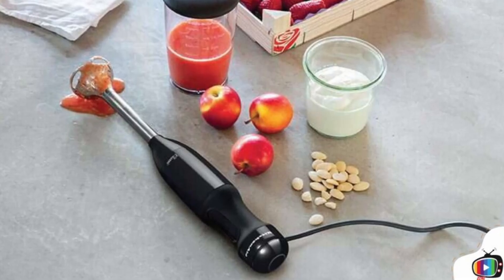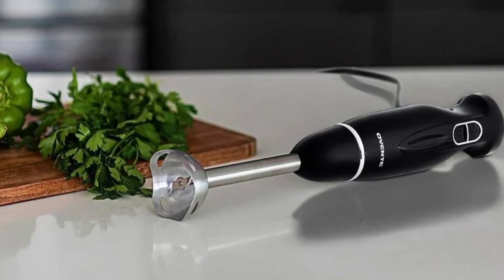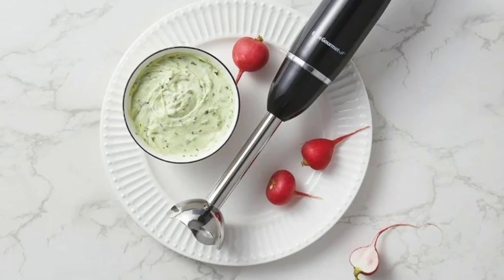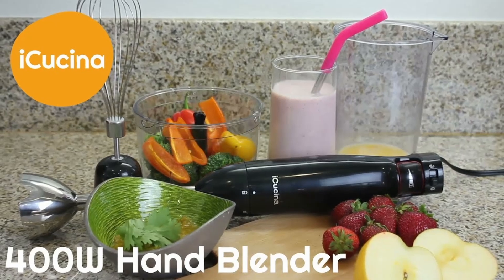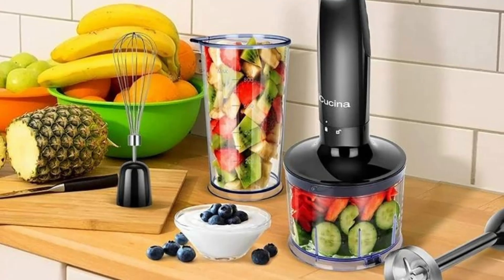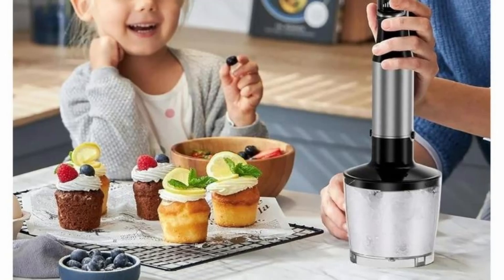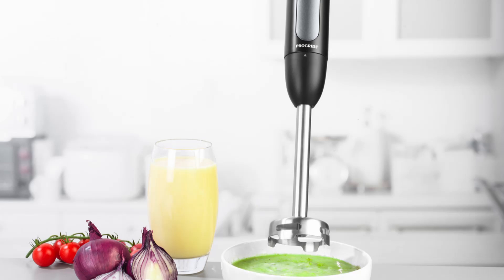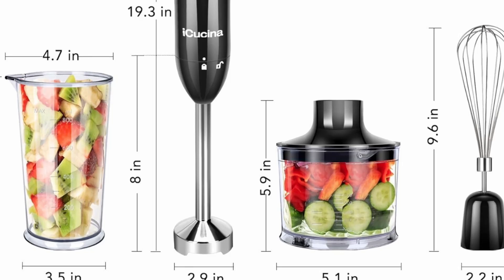One of the first things you'll notice about the iKushina Hand Blender is its sleek and modern design. The black finish gives it a sophisticated look that will complement any kitchen decor. But this blender is more than just a pretty face — it's built to last. The blender shaft is made from high-quality stainless steel, ensuring durability and resistance to wear and tear. The attachments, including the whisk and chopper, are equally well made, designed to withstand the rigors of daily use. The blender is equipped with a comfortable, non-slip rubber handle that allows for a secure grip, even when your hands are wet or greasy.